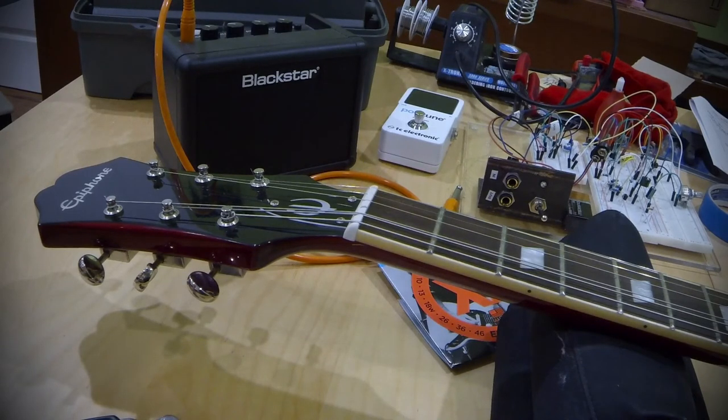So those are four things you can do to reduce or prevent binding that happens from the strings crossing the nut going to the headstock. Hope it helps and I'll talk to you guys next time.